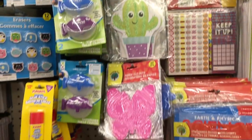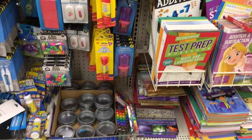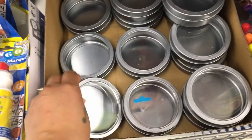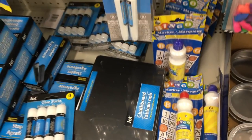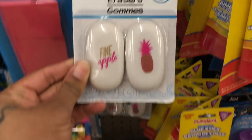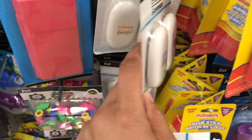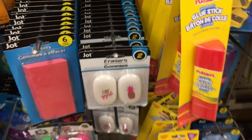I thought this cactus was so cute. They have things for classrooms and teachers, and my eye noticed these magnetic storage containers at the bottom. I wanted to show you the chalkboards I've featured in my past DIY videos — check out their stationery section. They also have a big whiteout, and the erasers are so fun: pineapple, a llama, and others — so cute, I love them.